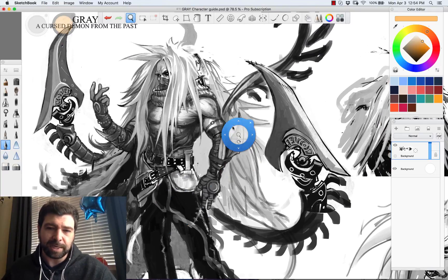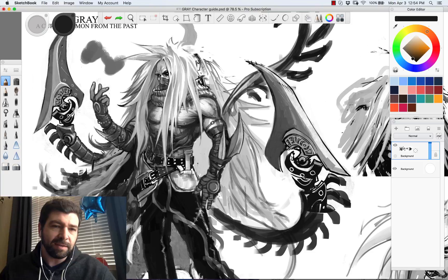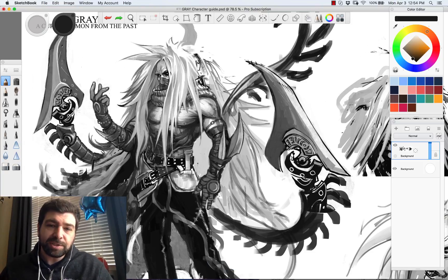This is a quick tip on coloring some of your gray line art or your value drawings. One of the advantages to this is that you could draw your whole image in grayscale and not really focus too much or worry too much about your color selections, and then adjust those once you've laid them all down.